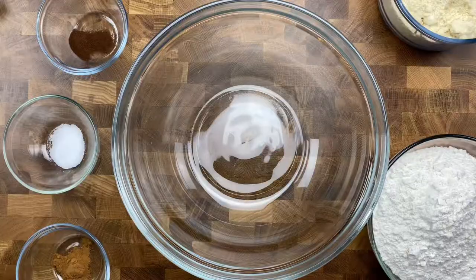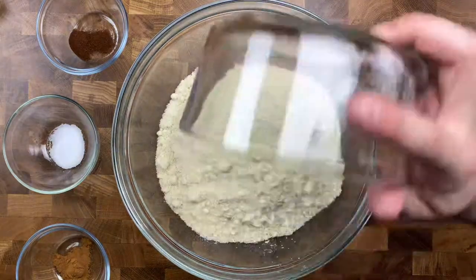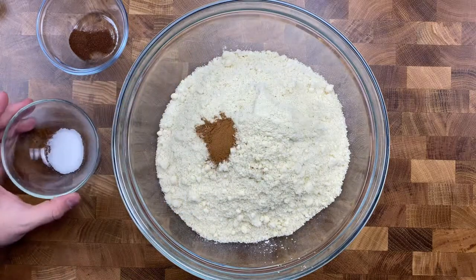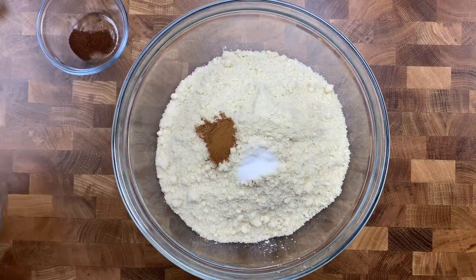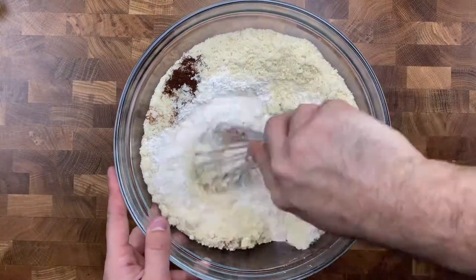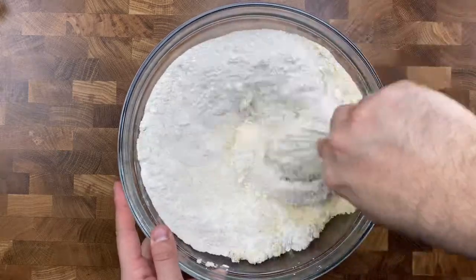Grab a mixing bowl and add in three cups of all-purpose flour, three cups of almond flour, a half teaspoon of ground cinnamon, a half teaspoon of salt, and a half teaspoon of ground cloves. Then we're just going to whisk those together real quick until all those dry ingredients and subtle spices are mixed into both flours.